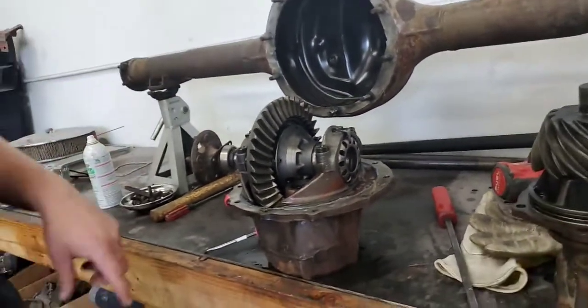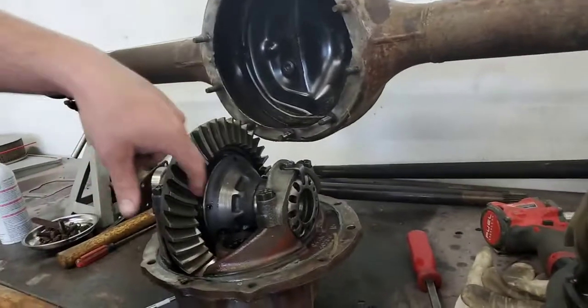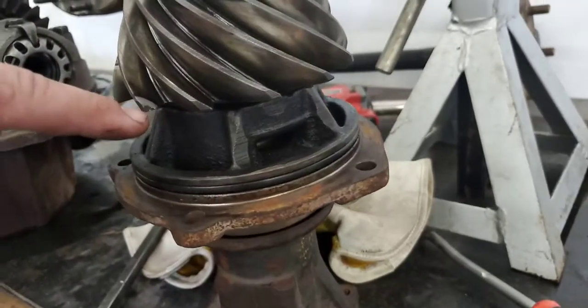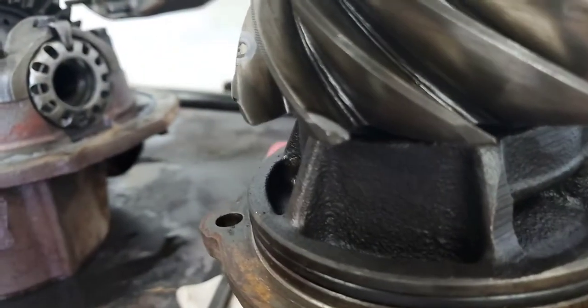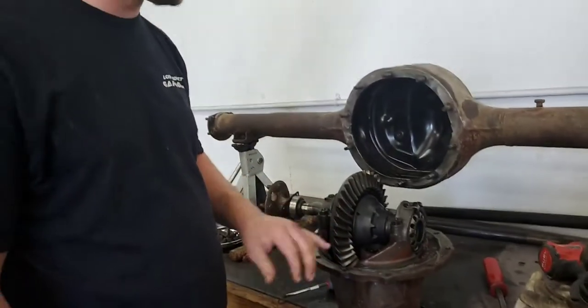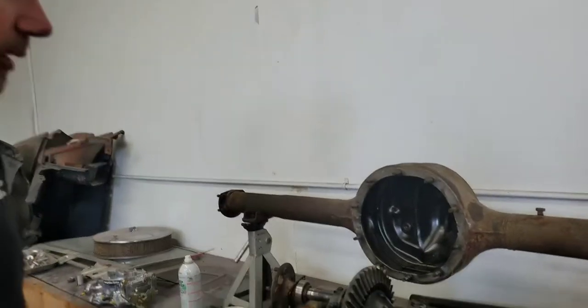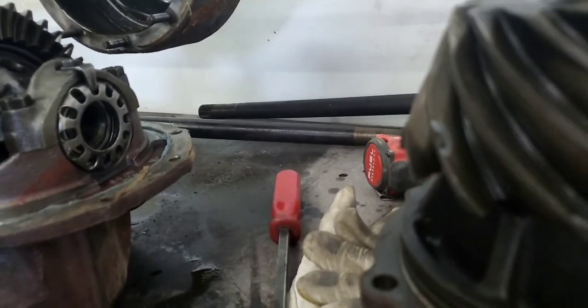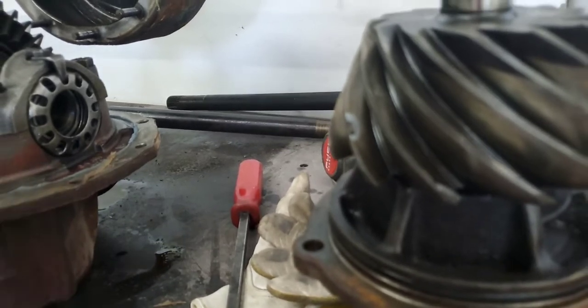We did spin tests and heard stuff, so we're going to do all the bearings. Looking at the gear faces and backsides, we found chips out of the pinion — there's a chip here and the tip of this tooth is actually broken off. It's a good idea to replace them as a matched set — you shouldn't just replace the pinion or the ring individually. You also look for pitting; there are some spots starting to pit, and the teeth are starting to break at the ends.